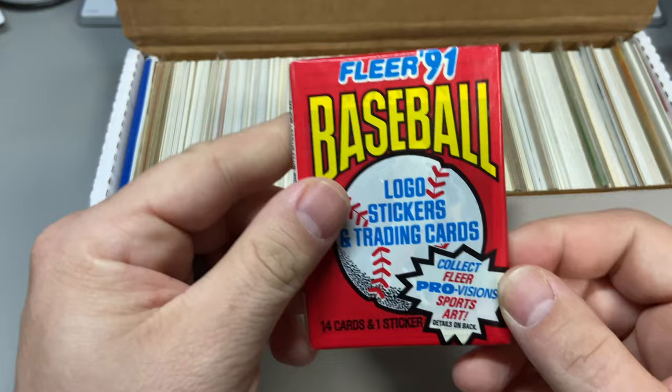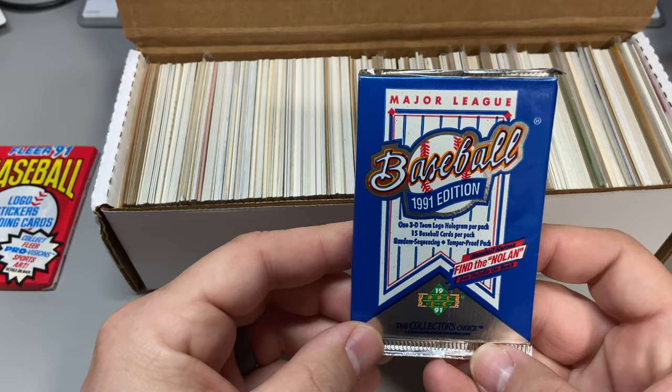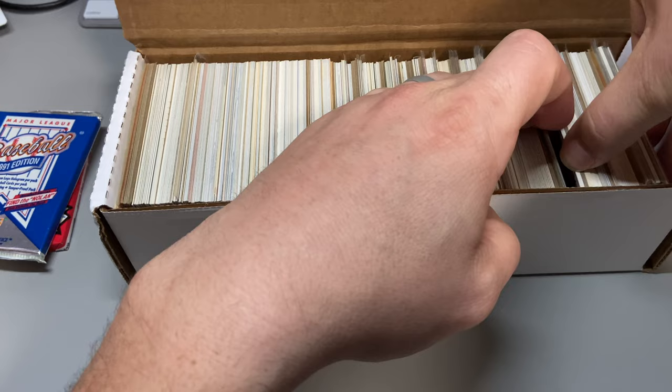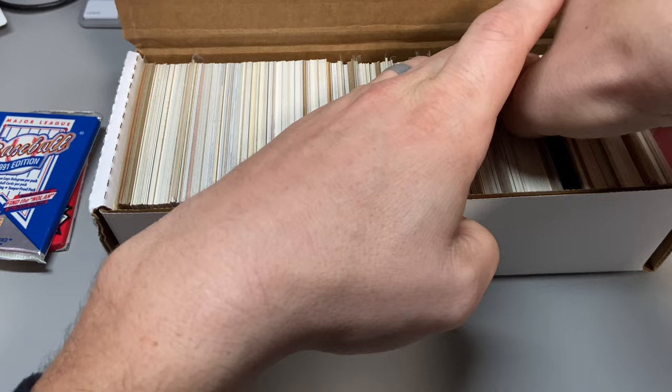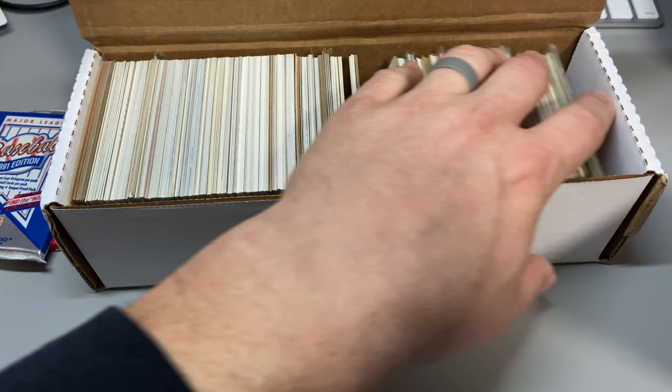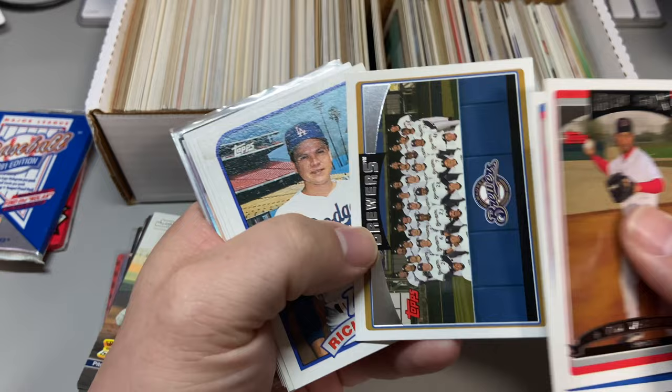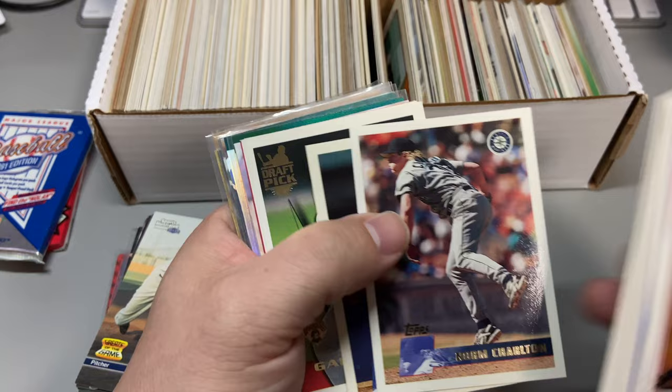We got some older stuff here. Looks like a '91 Fleer and what looks like an Upper Deck pack — yep, '91 Upper Deck. I'll start from this side and leave the best for last. Last time the 50s Topps was on the bottom of the box, so we'll see what that looks like towards the end. We're getting some 2006 Topps, some '89 Topps.